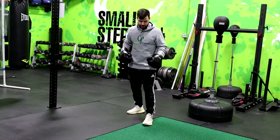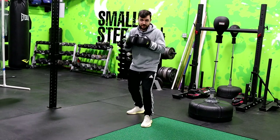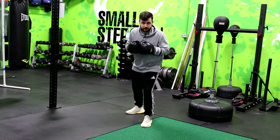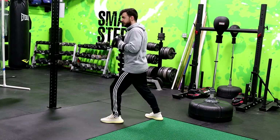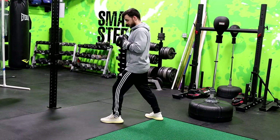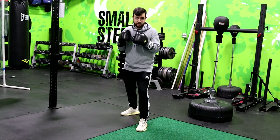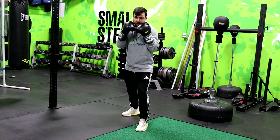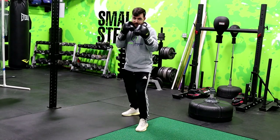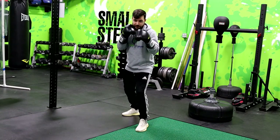Now that you got your foot placement down, where does everything else go? We're going to start with a slight bend in the knees. You don't want to be leaning too far forwards, so your head should not be over that front knee. You want to keep a tall upright back, but keep the chin tucked. From there, relax your shoulders and keep your elbows in at your sides — your elbows are actually your rib protection, so keep those right on the ribs. Hands should be up right by the chin. Your jab hand is going to be slightly out in front, where your cross hand is going to be right on the chin.